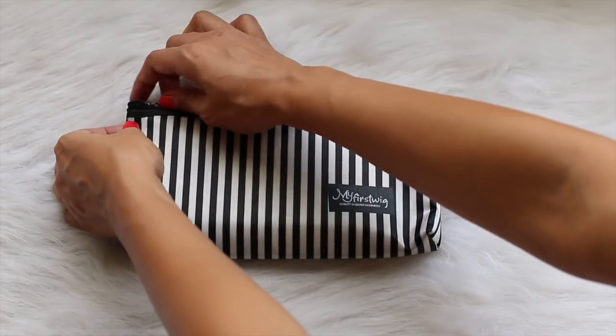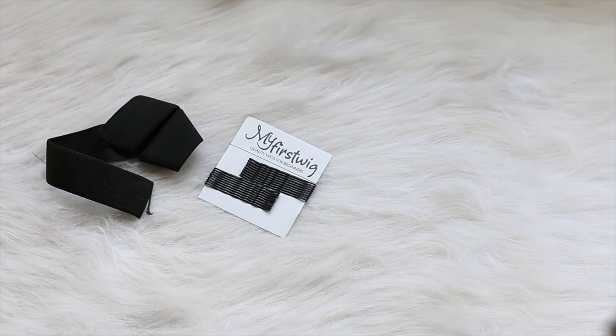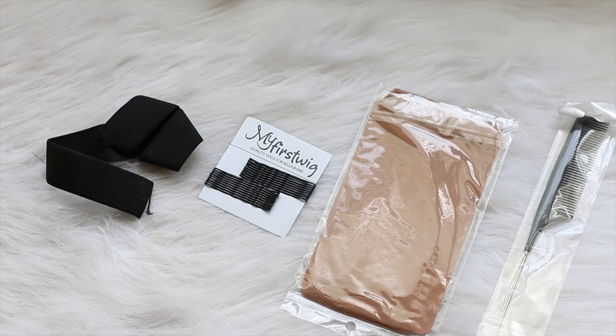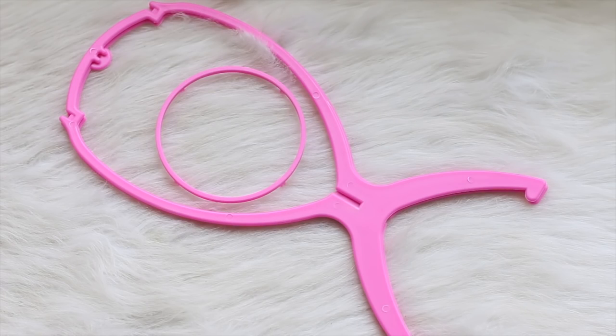In this cute little satin bag is everything you need for your wig, which includes an elastic band, bobby pins, a stocking cap, a rat tail comb, clips, an instruction manual, and a collapsible wig stand.